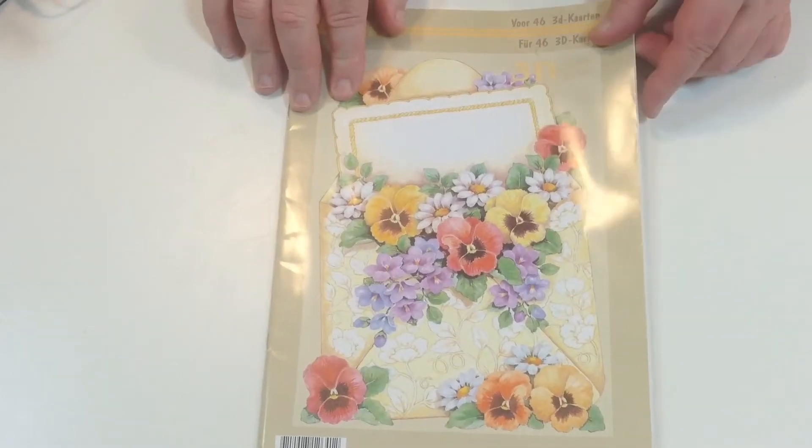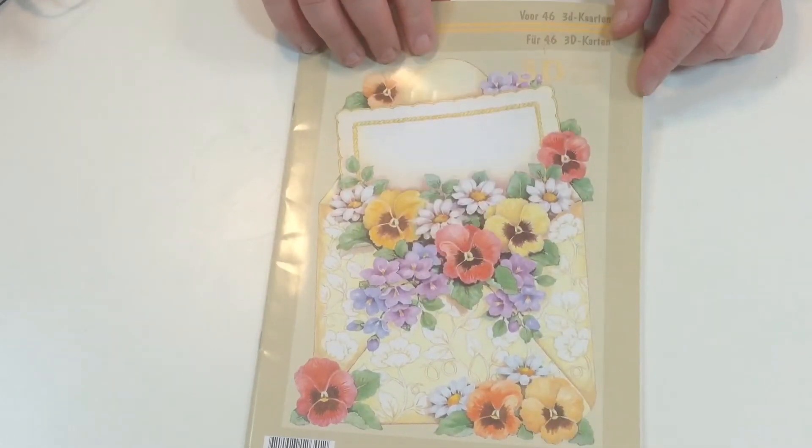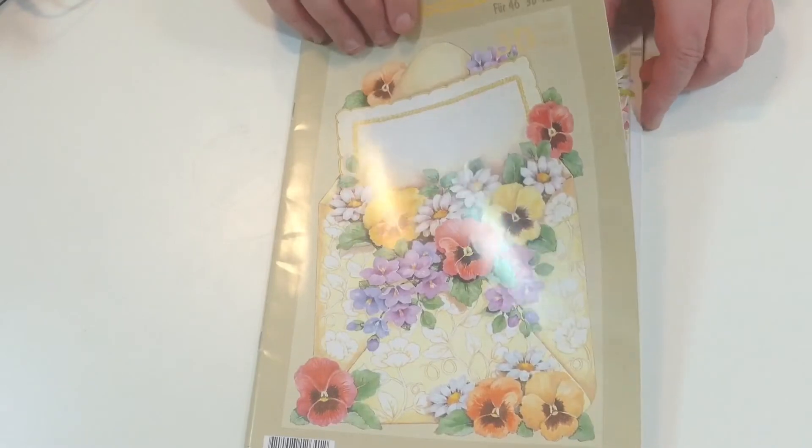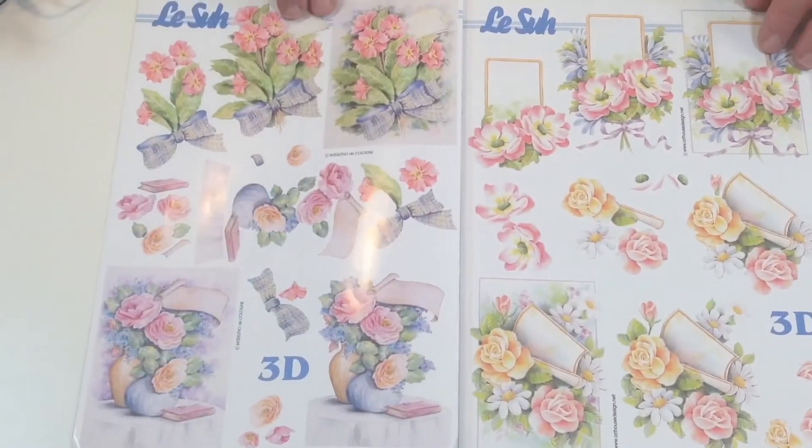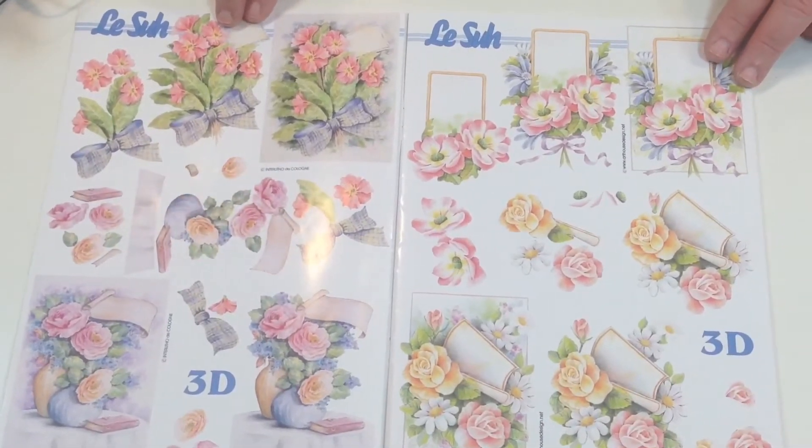I have got another sensational one-time only for you. It is a decoupage book from the very well-known company Le Sue, from which you'll be able to make 46 cards. It's £6.99, postage and packing paid. Le Sue is an exceptionally well-known name in the world of card-making, and particularly decoupage.